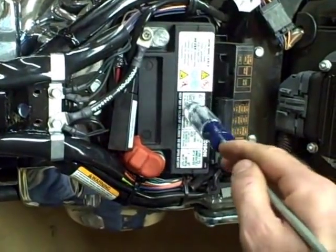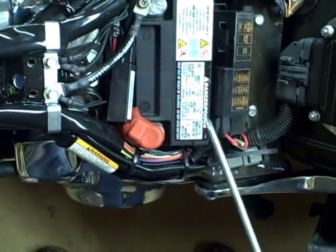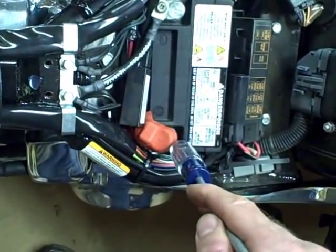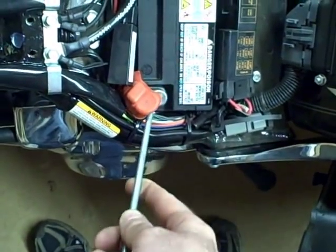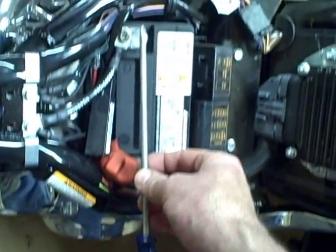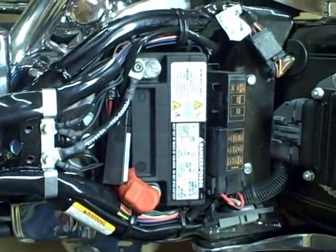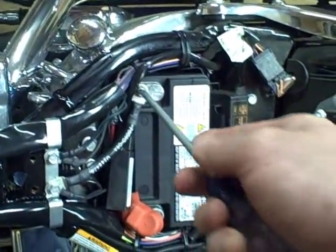To get this battery out, the first thing you want to do is remove the battery cables, and you always want to remove the negative first. That way, if you remove the positive first and your screwdriver touches the battery and you accidentally touch the frame, you're going to short circuit the battery — it's the same as if you just crossed the poles. So always take your negative terminal off first.